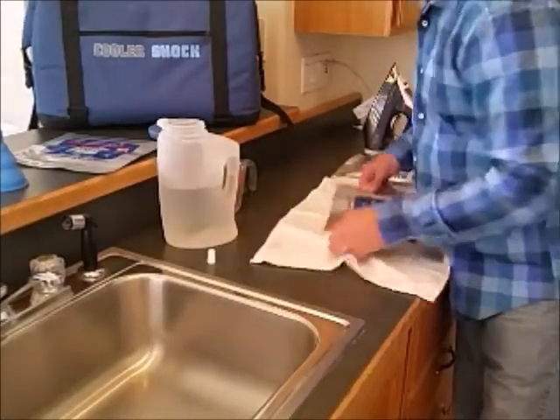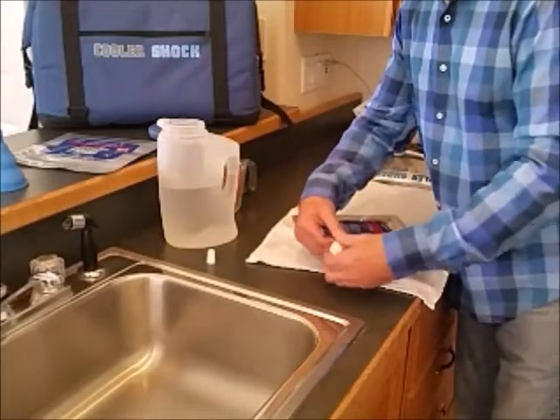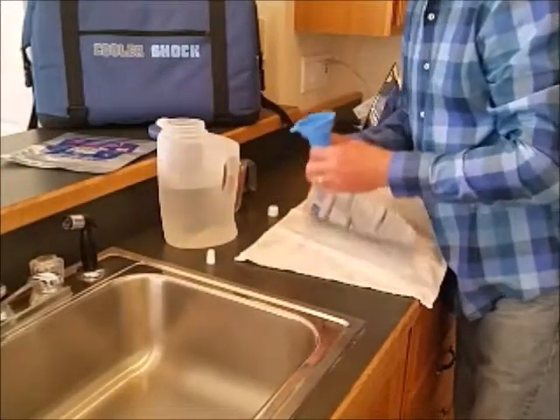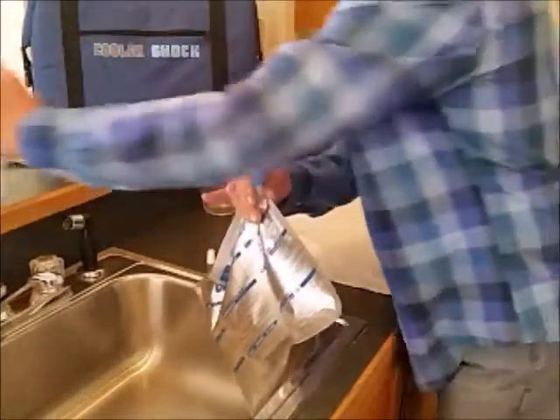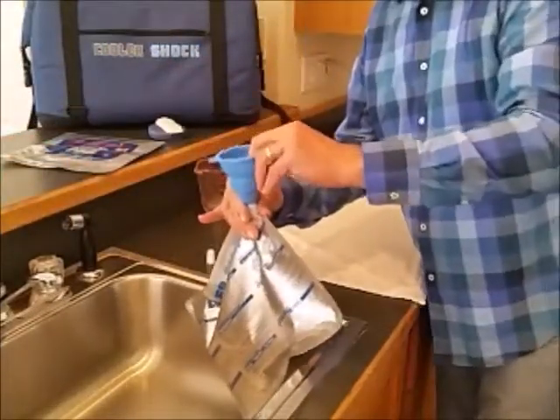Screw cap, silicone plug, cap — fill the screw cap bag with the funnel and water. All the water's in.